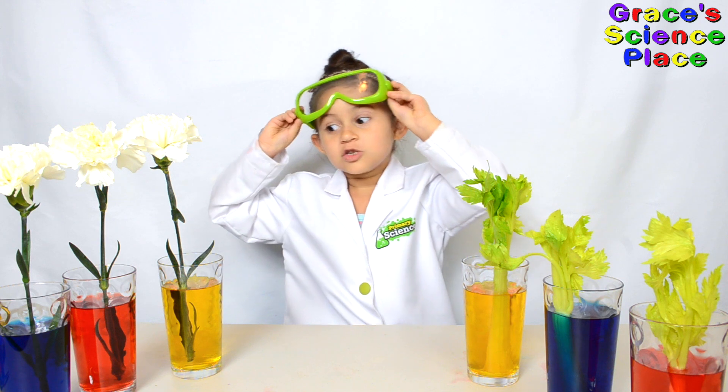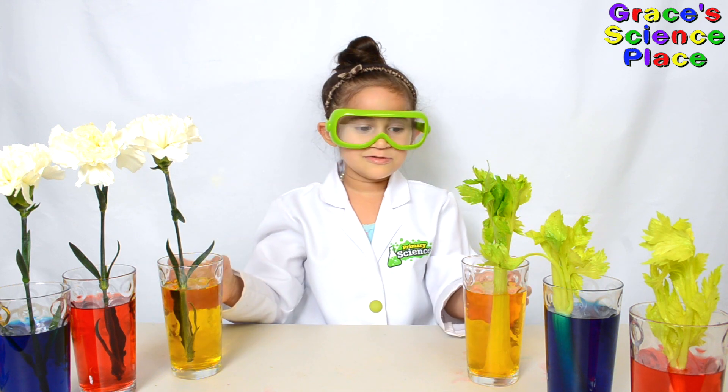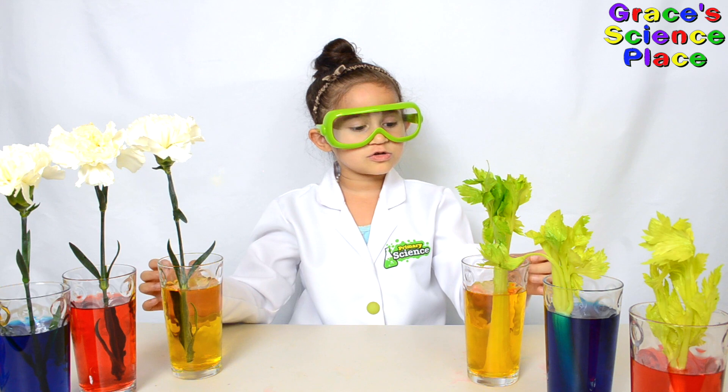Whoa! So much colors! If you want to, you can add a little sugar to the water.